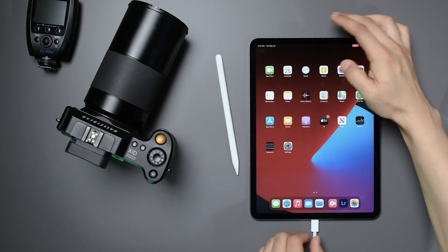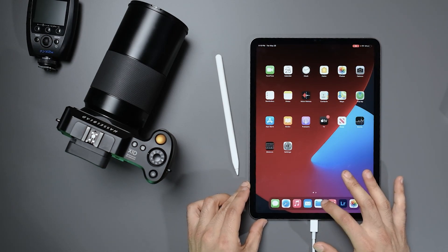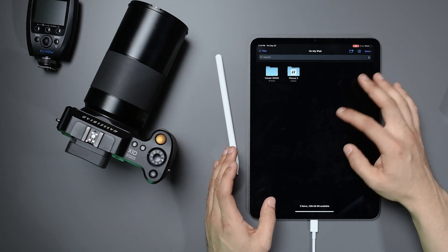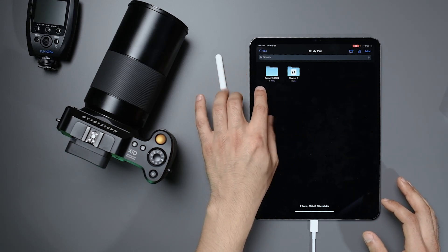All right guys, I actually got the files already set and pretty much good to go. I'm going to be pretty quick so you can see what it's like to actually edit on the iPad. You're going to need a dongle — this is a USB-C to SD card adapter because the Hasselblad takes an SD card. So if I put it in, you can actually go to the folders here. You can go ahead and create a new folder — I already did, which I called the Corsair 5000D.